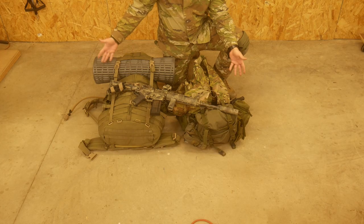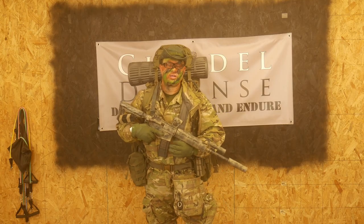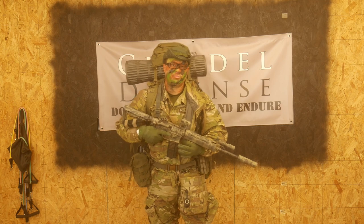Here's the whole load, all packed up, ready to put on. Okay, here's what the gear looks like all on. I'm ready to step off.